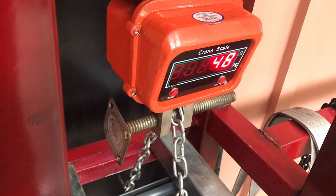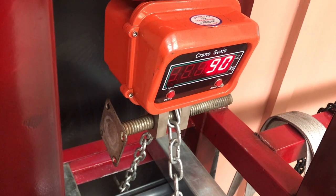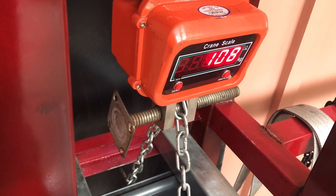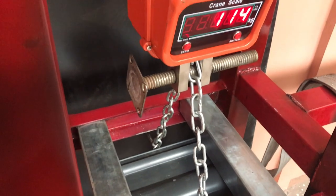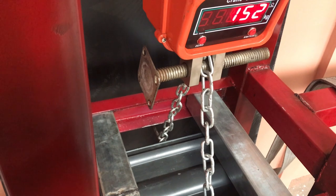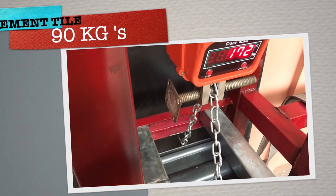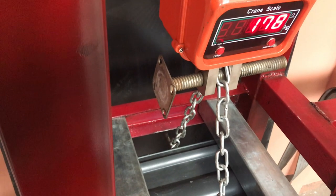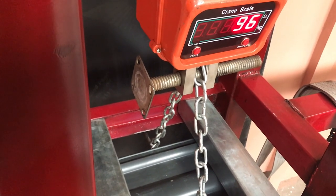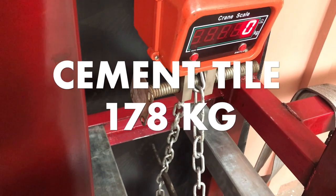Here we go. 30, 36 kilos, 50 kilos. I don't expect this cement tile to be as strong as the terracotta. I reckon it's pretty close to breaking now. 100 kilos, 114 kilos, 120 kilos. The old style terracotta tile took 150 kilos on one test. It's just beating that now. 170 kilos. Starting to hear something breaking. It must've cracked because it's lost 50 kilos. So it was up to 150, 160 kilos and that's it. There we go.